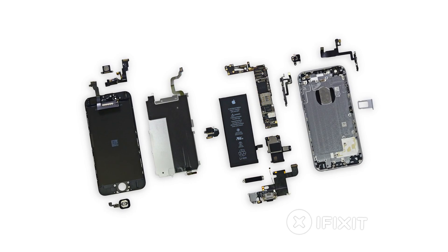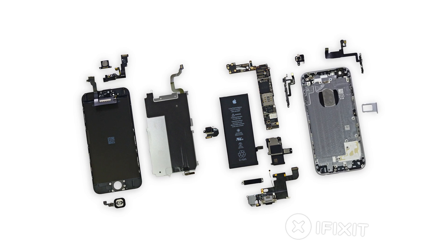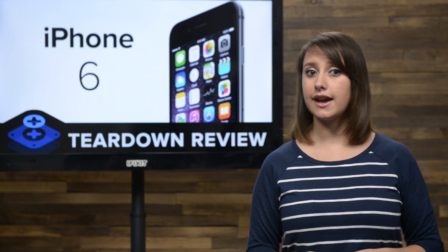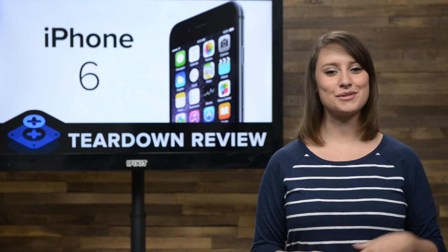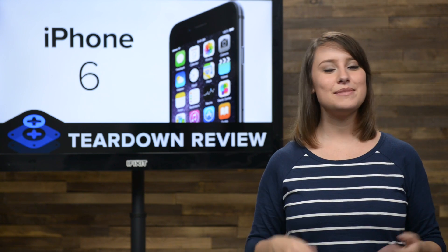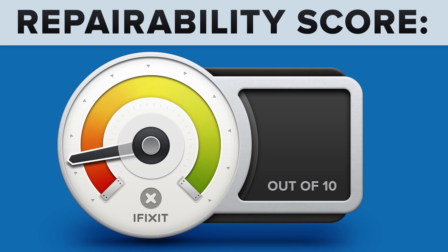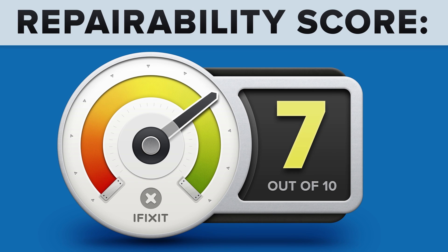We've come to the end of our teardown, which means it's time to talk repairability. At iFixit, it's our mission to teach people how to repair everything, so we give every gadget we tear down a repairability score between 1 and 10 — 10 being the easiest to repair and 1 being the most difficult. The iPhone 6 scored a 7 out of 10.